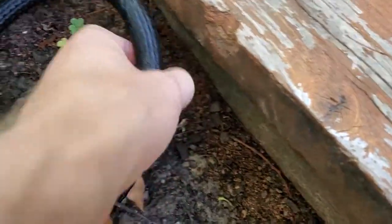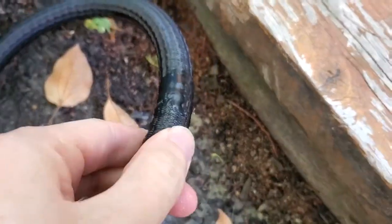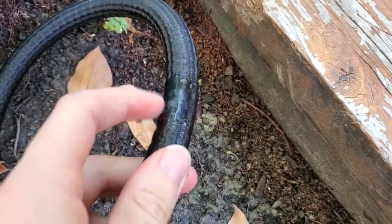I loved it at first. Unfortunately it has started to leak out of the side here, as you can see. After about maybe two months of use there's a little leak on here whenever it's pressurized.